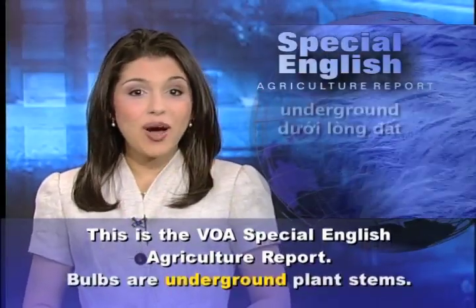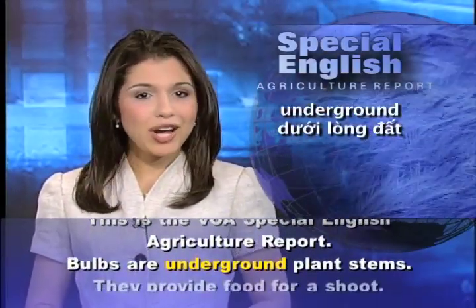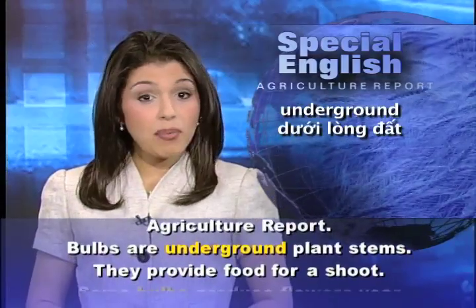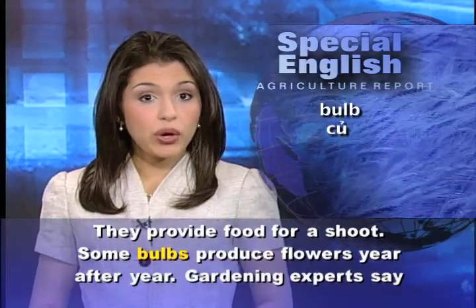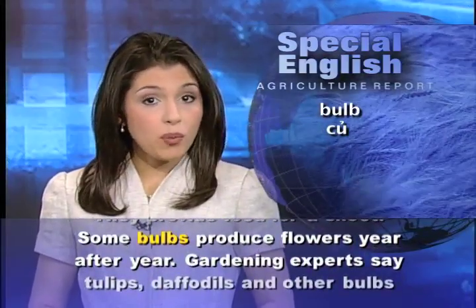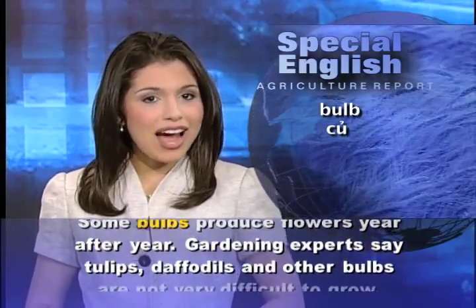This is the VOA Special English Agriculture Report. Bulbs are underground plant stems. They provide food for a shoot. Some bulbs produce flowers year after year.